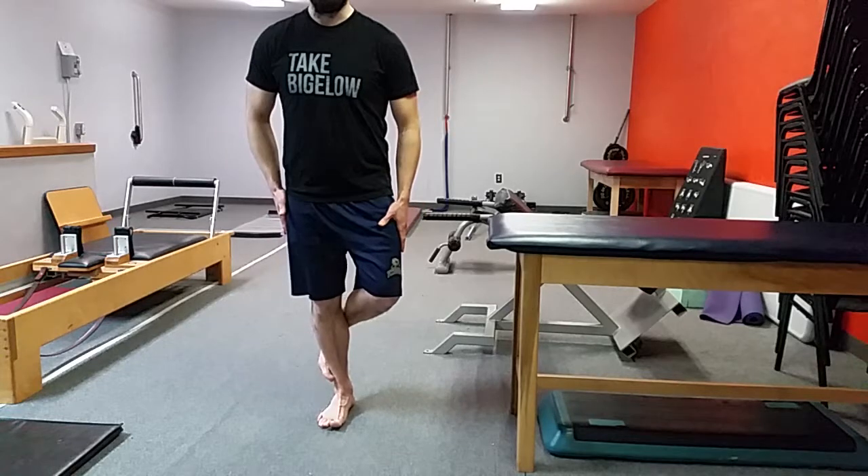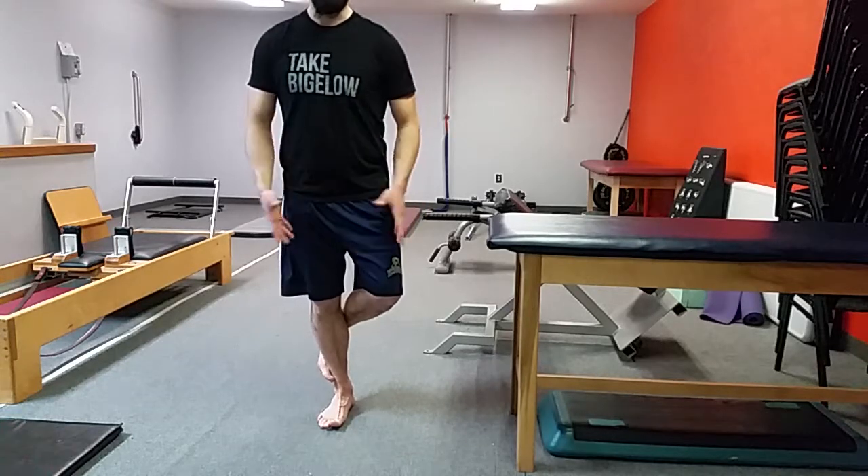Think of it as almost a slight outward rotation, like a slight pickup of the arch to get those outward spirals going.